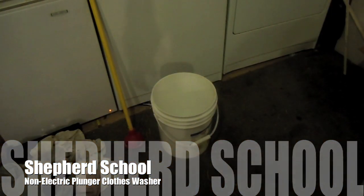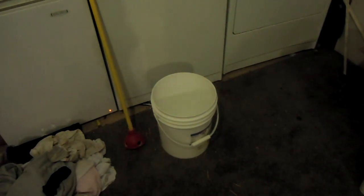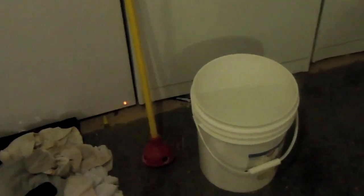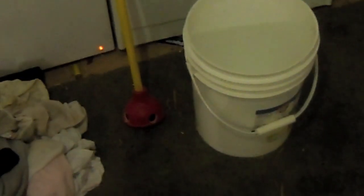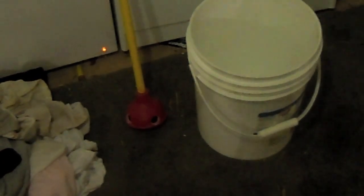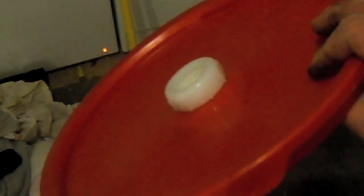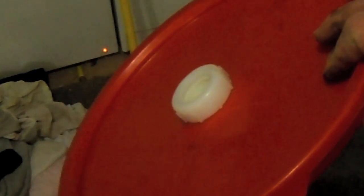Hey, this is David again. You can see I've got a bucket and what looks like a plunger on a stick. That's my non-electric clothes washer. I went and bought a cheap solid rubber plunger from the store for about two dollars, took the smallest hole saw bit I had and drilled out four holes, then took the lid of a bucket and put a PVC trap connector on it.